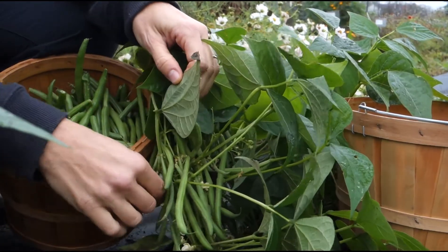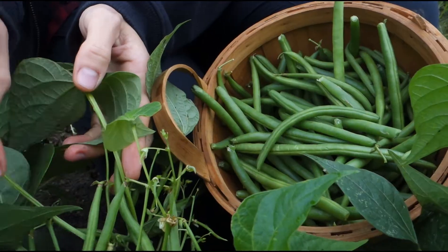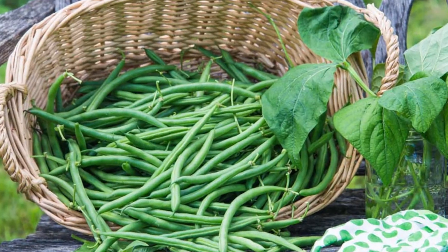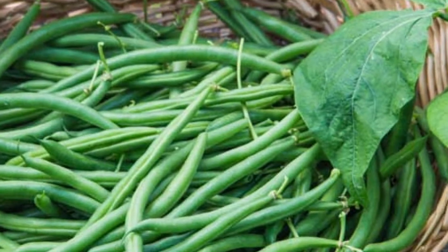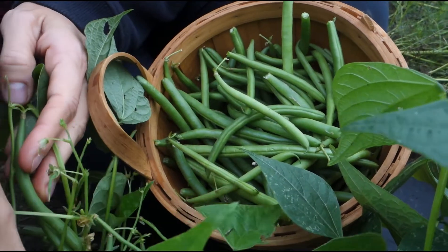Bush beans will be ready to pick about 50 to 60 days after planting and pole beans ready 55 to 70 days after planting. Beans are best when the pods are plump, but seeds inside have not yet begun to fill out. Be sure to continually pick beans as the pods mature, as this will keep your plants productive.